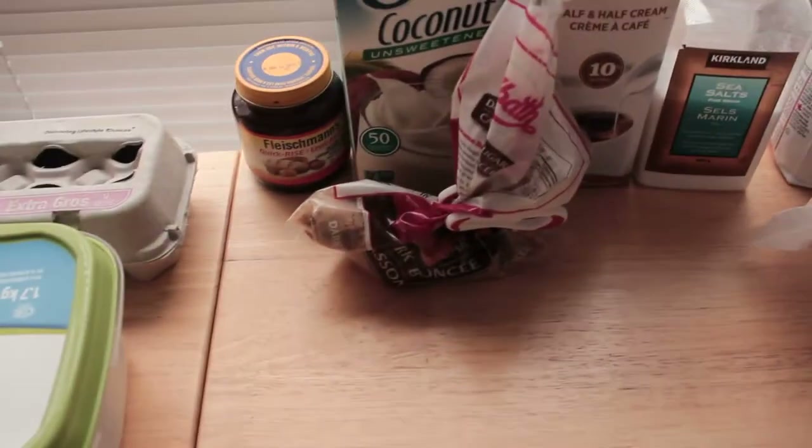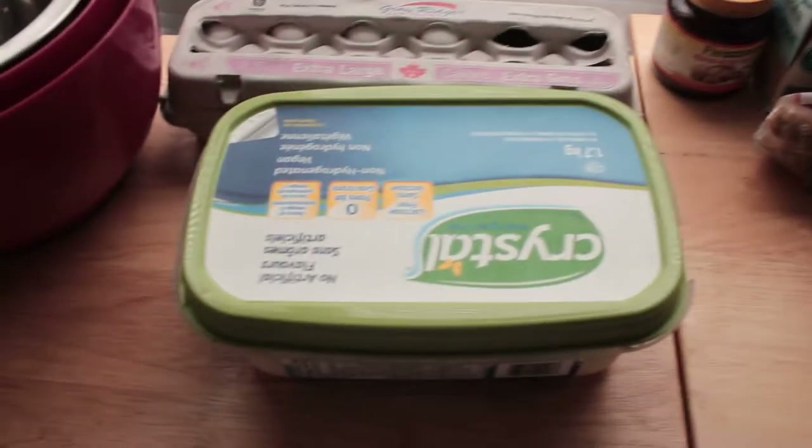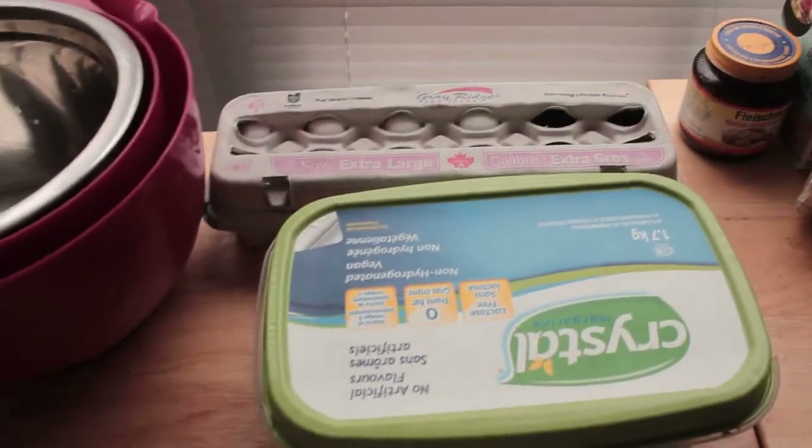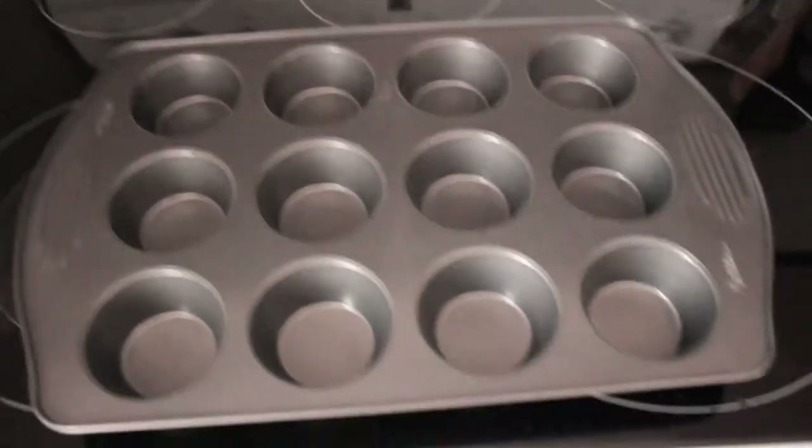I've got some brown sugar, some salt, all-purpose flour, icing sugar, butter, and egg. Eggs are good for any pastries, as well as butter. Instead of putting them on a regular pan, we're gonna make them in a muffin pan, so it'll be a muffin cinnamon roll.